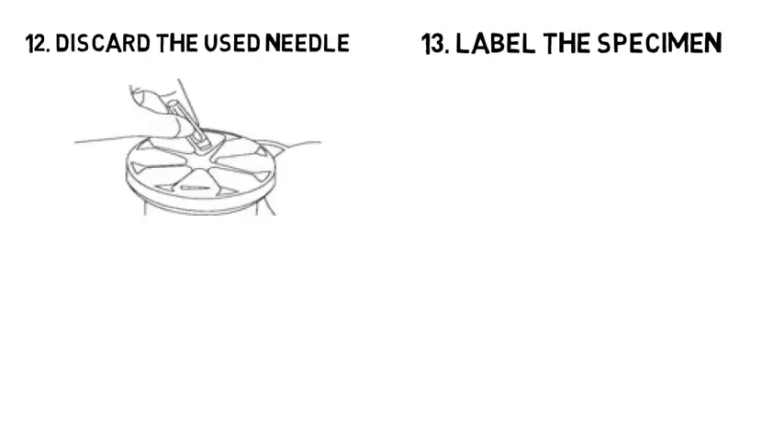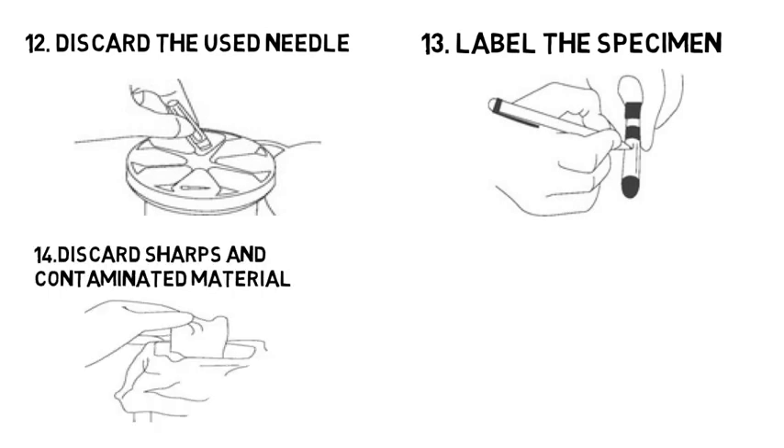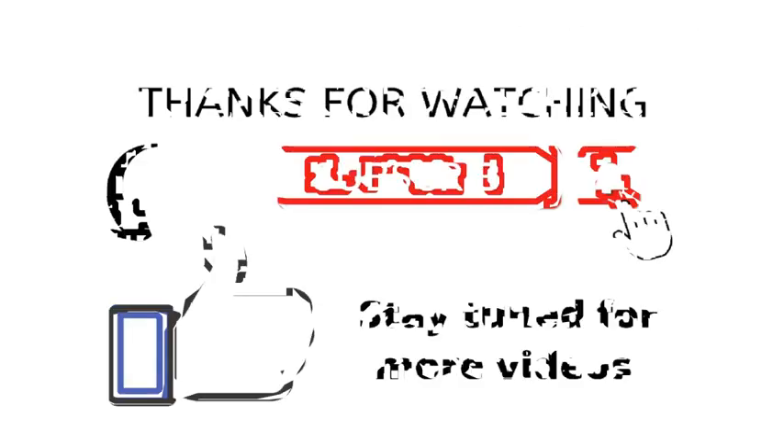Label the specimen. Discard sharps and contaminated material. Remove gloves and perform hand hygiene. If you like the video, subscribe to my channel and hit the like button. See you soon in my next video — bye bye!